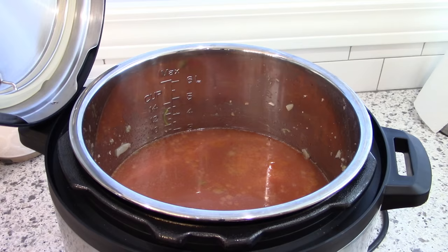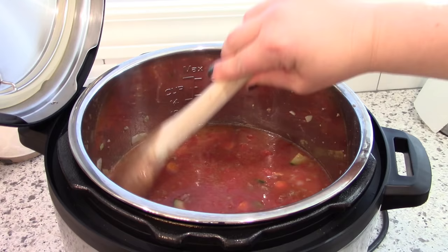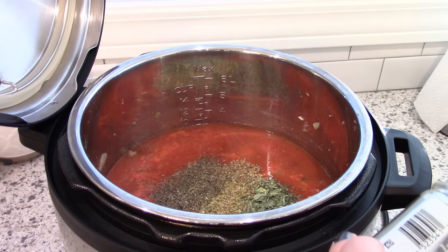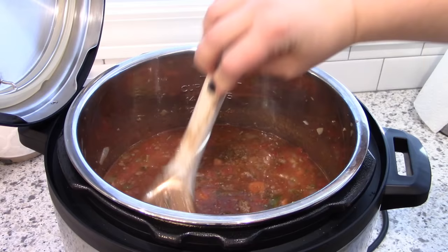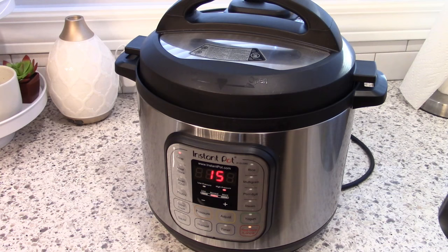Next I'm adding my tomatoes and chicken broth — some tomato sauce, some petite diced tomatoes, and a quart of chicken bone broth from Walmart. You could use broth or stock, whichever you have on hand. Then I'm adding my seasonings: dried basil, dried oregano, dried thyme, and some marjoram — you could probably leave that out if you didn't have any. Then a little salt, a pinch of sugar, and some pepper. At this point, use the Instant Pot soup setting — 15 minutes at high pressure.